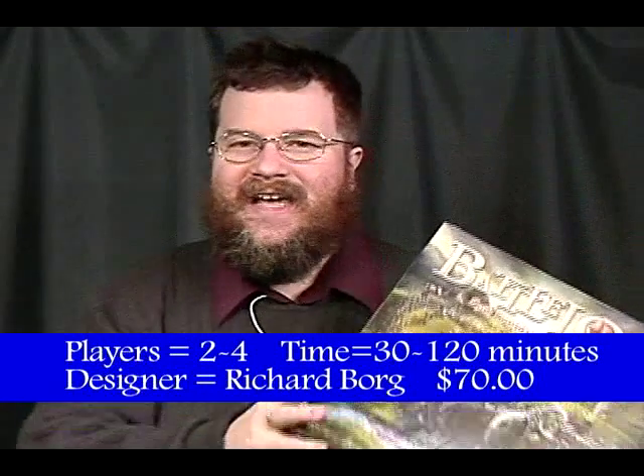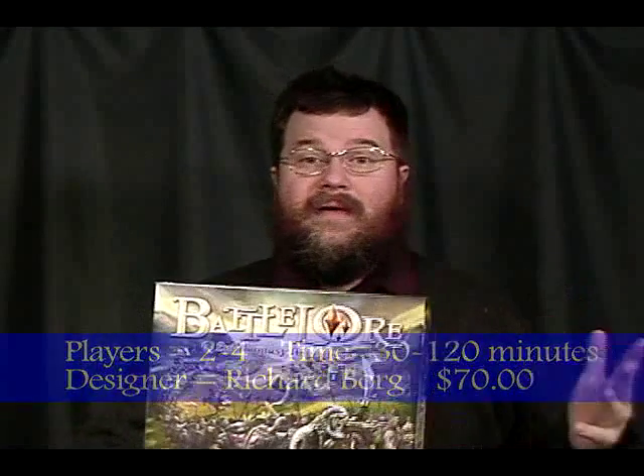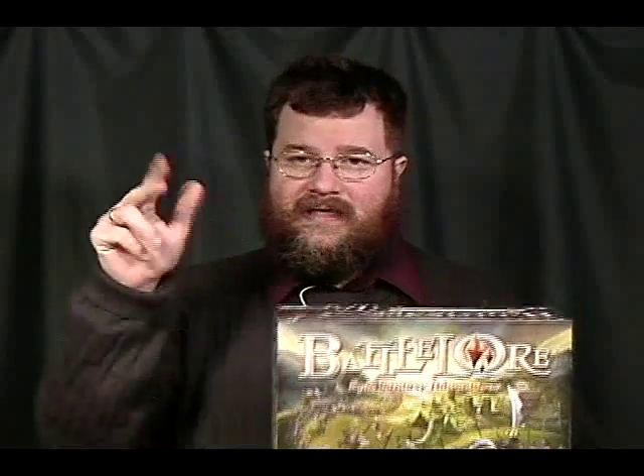This is a new game by Days of Wonder, designed by Richard Borg. It's a two-player game. It takes anywhere from half an hour to many, many hours, depending upon how complex your scenario is. It's a battle game where you have two troops on either side and you're going to crash into each other and see who is the most efficient in commanding their troops. It's actually a progression of a system — Battle Cry started it, then Memoir 44 and Command & Colors. This is the newest release of this game system: Battle Lore. It's a light war game.